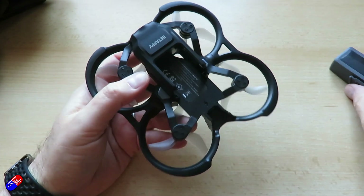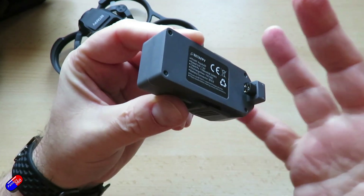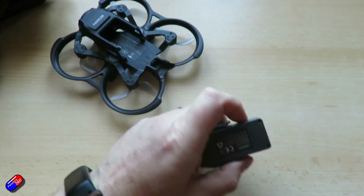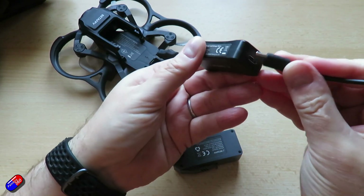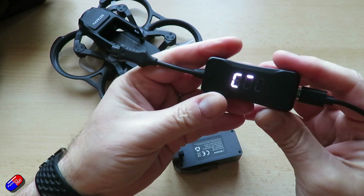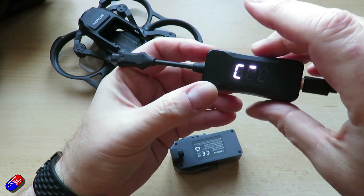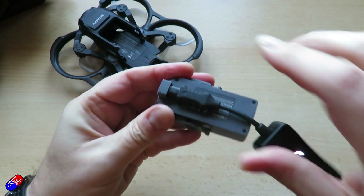In terms of the batteries, they are these special ones for the quad — again, not a massive fan of custom batteries. The way you charge them is using the supplied charger. You plug the supplied charger into the USB-C port. You get this little kind of wiggly indicator line that runs around here — kind of like Snake on old Nokia phones. Then plug it into the battery.